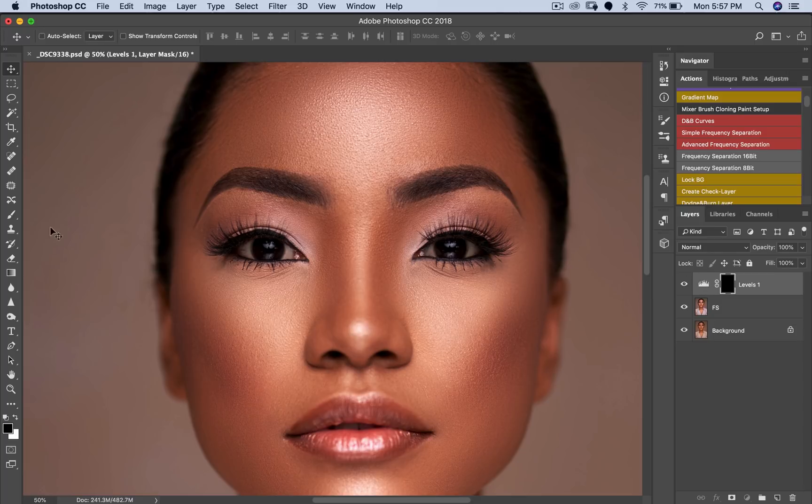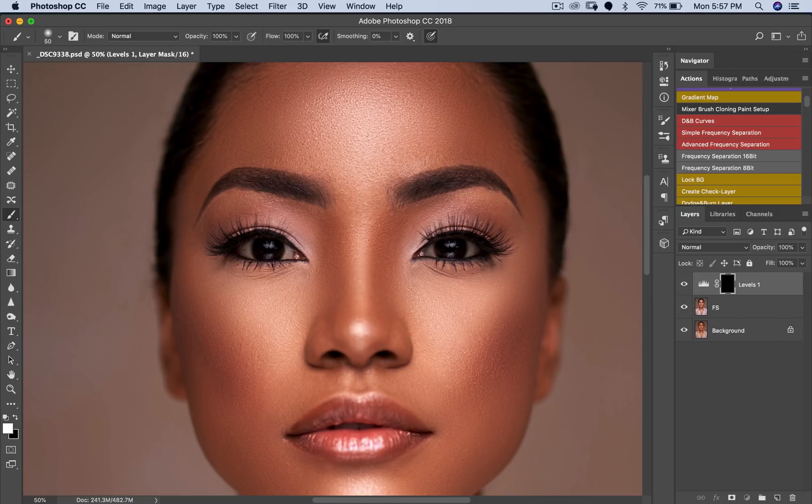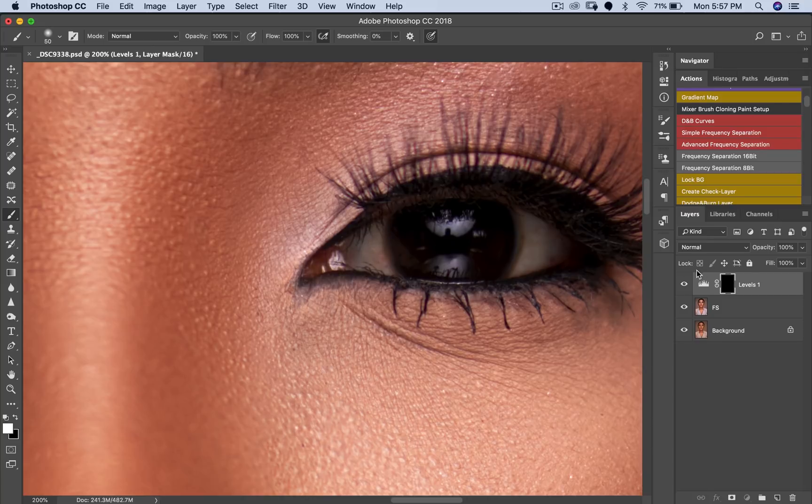So how do we bring it back? We're going to pick a brush. Make sure that our foreground color is white, our flow is 100, opacity is 100, and make sure it's a very soft brush — reduce your hardness to zero. Then pick the size that you want relative to the area that you are trying to reveal. So right now I'm just going to come in here and paint white on my layer.